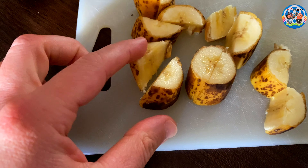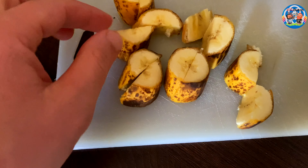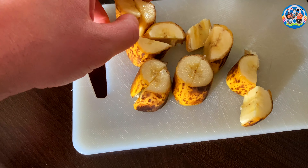If you cut the banana like this, you'll help the banana release its flavor into the boiling water even faster.